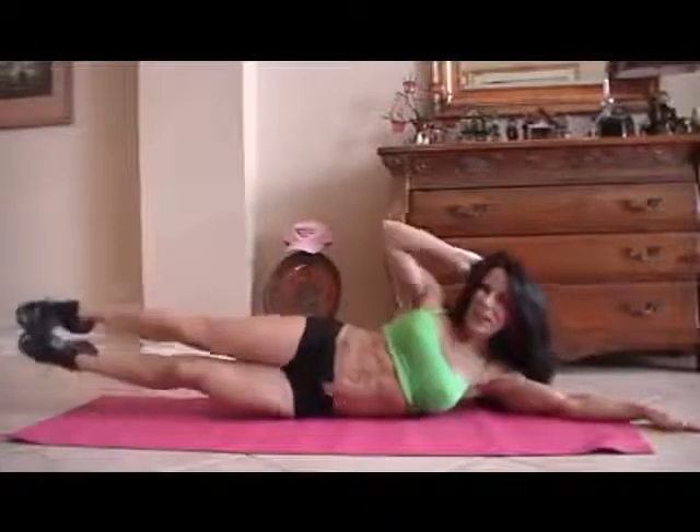Let's switch it to the other side for 15 more. Stretch it out. Here we go. One, two, three, four, five, six, seven, eight, good, nine, ten — last five, come on, you can do it — one, crunch it, two, feel it, three, four, and five. Excellent.